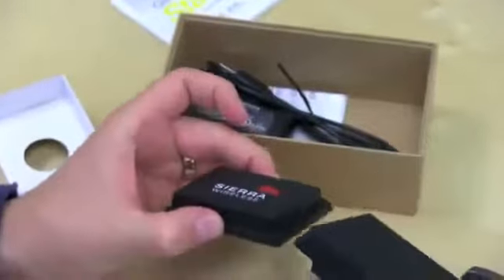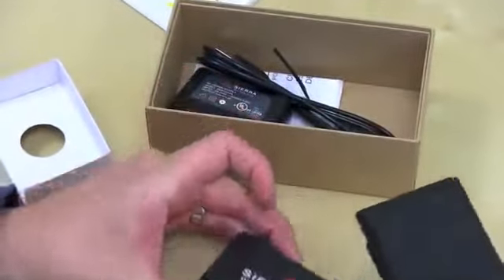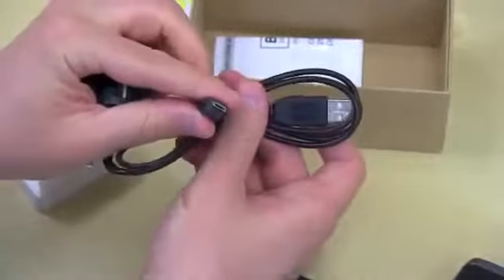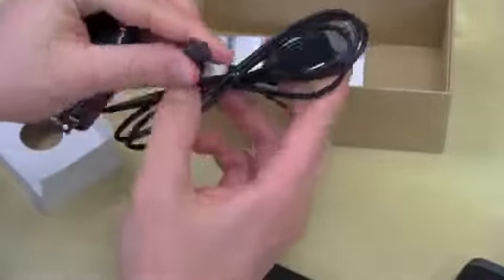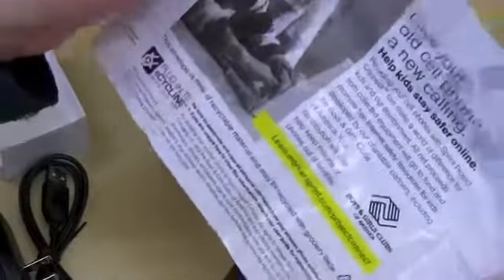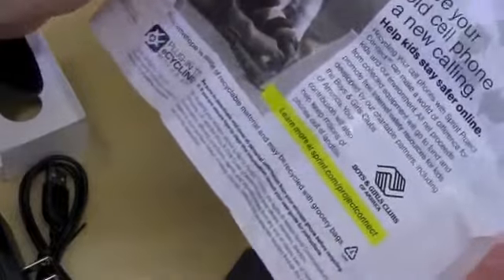Let's see what else is in the box. We've got the back cover — a humpback for this device. Get it? Like a whale. Then we've got the power cable, which is a little brick of the micro USB variety — pretty standard. Sprint's always good about including bags for recycling devices. If you throw your old cell phones or batteries in the garbage, they go to landfills and the battery chemicals can leak out.